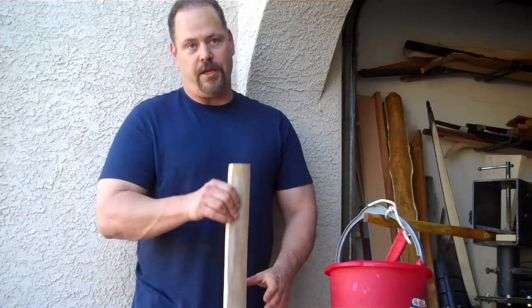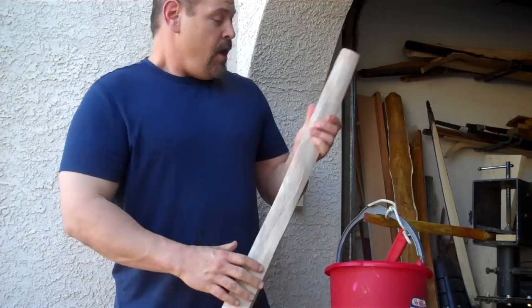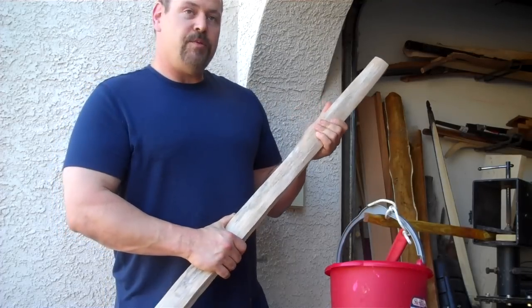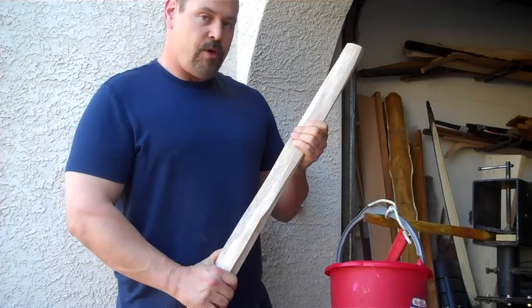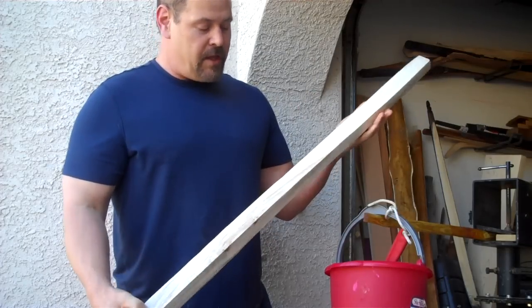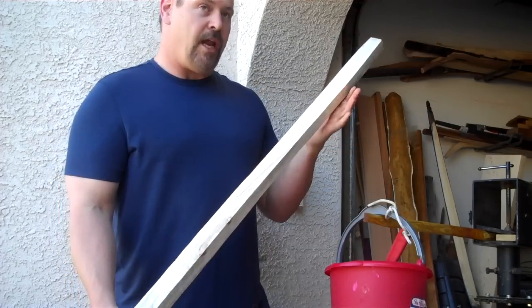Boy, that was easy. Now I just got to make a limb and not screw that up, which — if any of you have watched me make takedowns before — you know that's a tall order. But one step is easy. That's my recommendation for Hackberry. Great bow wood. It makes an amazing bow. It rivals Osage in the kind of bow it makes.